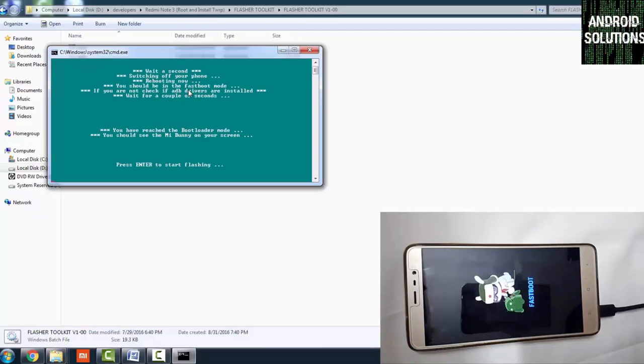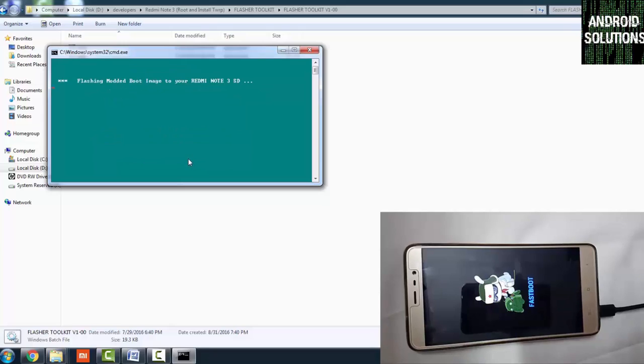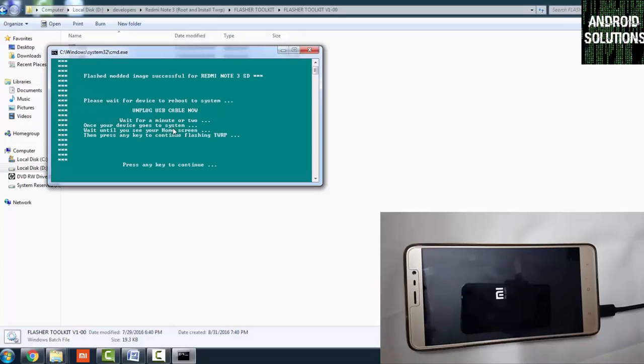You can now see the MI Bunny on your screen. Press Enter to flash the modded boot image — it will not take much time. Once it shows the message to press any key to reboot into system, press any key. Wait until the device reboots into the system.